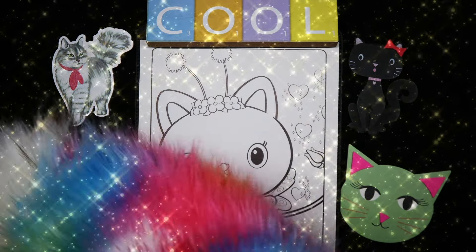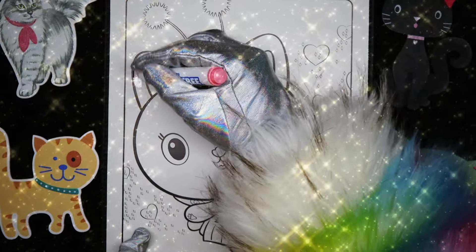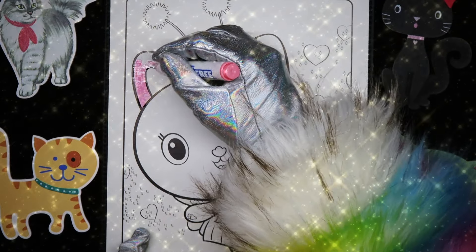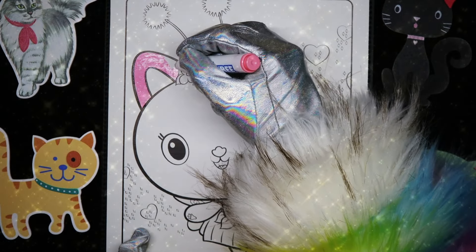Yes, I do. And we're going to start with a pale pink. We're again using Color Wonder — Crayola Color Wonder markers. The markers are clear, but when they merge with the special paper, the color comes out.